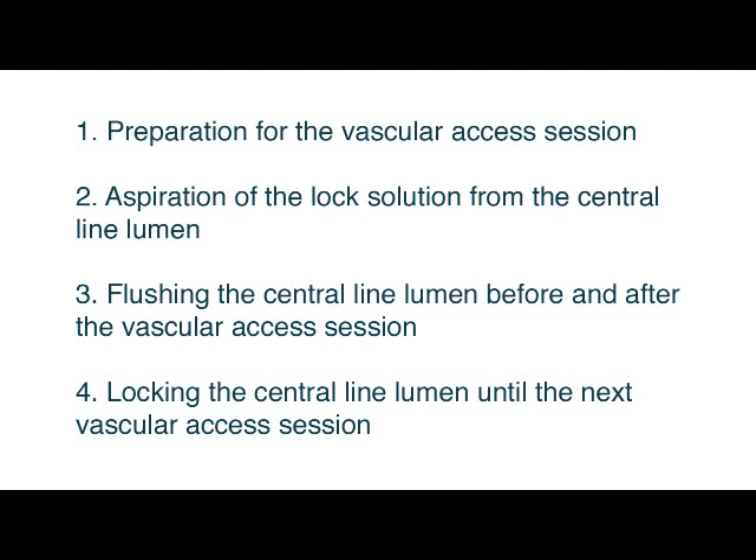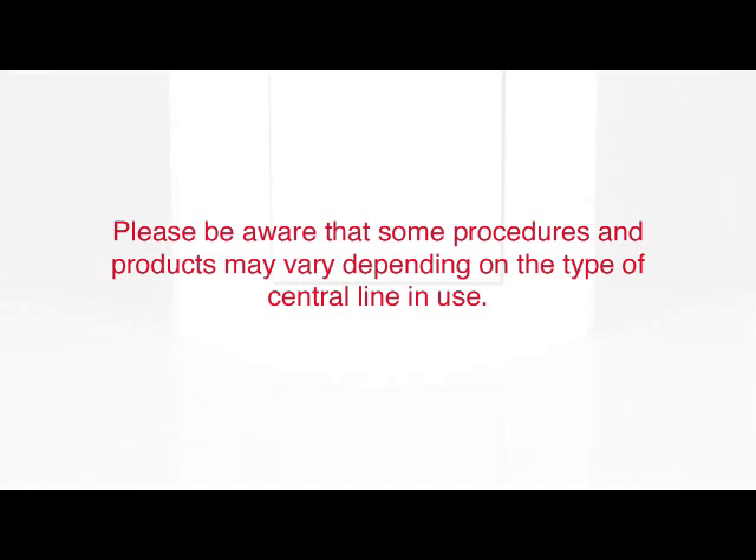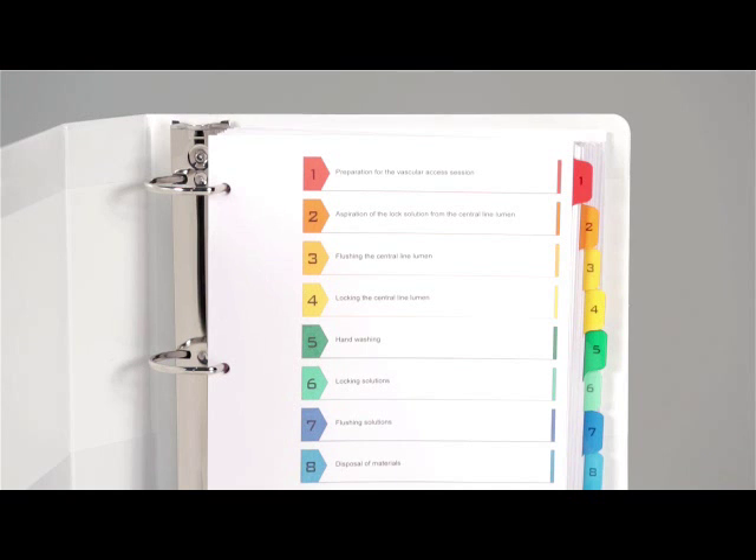These procedures are: preparation for the vascular access session; aspiration of the lock solution from the central line lumen; flushing the central line lumen before and after the vascular access session; and locking the central line lumen until the next vascular access session. Please be aware that some procedures and products may vary depending on the type of central line in use. Always consult your institution's policies and procedures for the appropriate method to use for central line management and disposal of the materials after use.